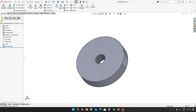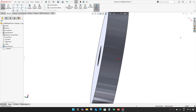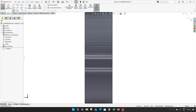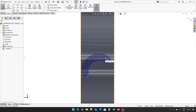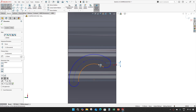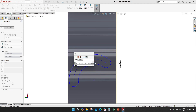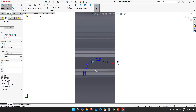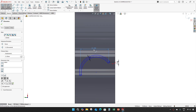Take a sketch on any plane. The dimension 1.183. This one will be the same — 1.5, this one will also be 1.5. The horizontal distance is 21 mm.